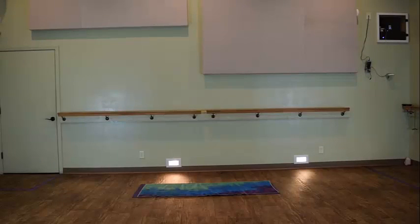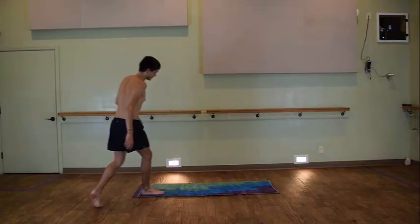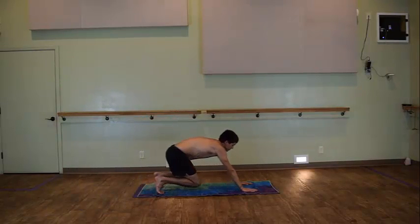Hello everyone, welcome to BendHot Yoga Posture Clinic. My name is John and we'll be looking at our spinal balancing series today. In this video we'll be going over an advancement for our spinal balancing series.